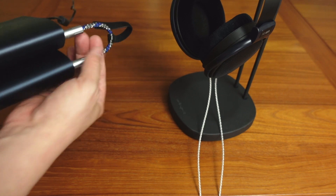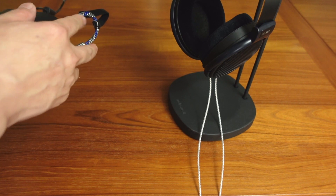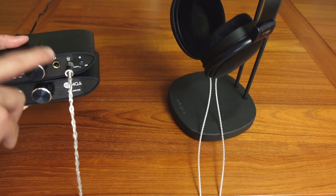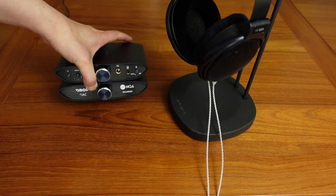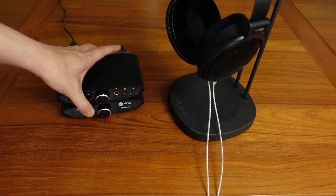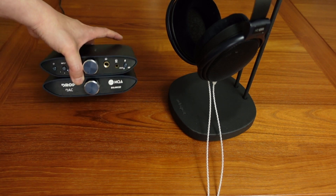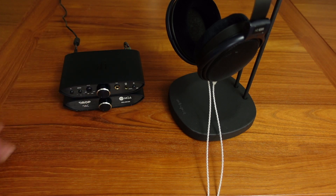It's just a small interconnect so you can stack them together, but you could get a longer 4.4mm balanced cable if you want to have these devices separated. The DAC is also MQA compatible, although I don't personally like MQA myself. But if you listen with MQA and use Tidal or whatever, it is MQA compatible as well — a nice feature if that's something you like.